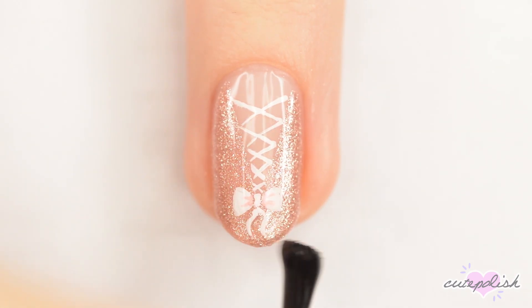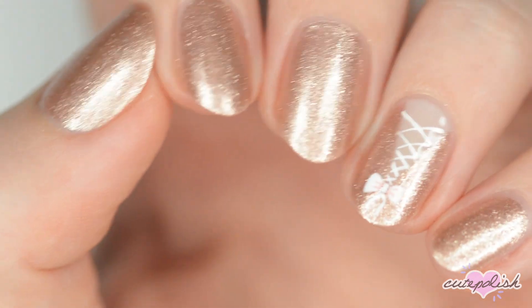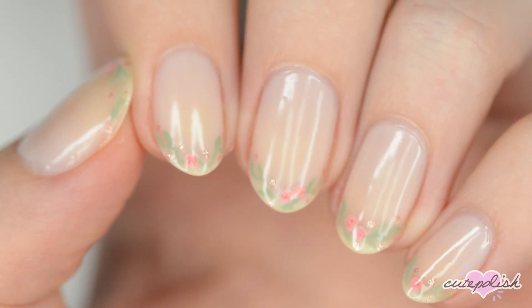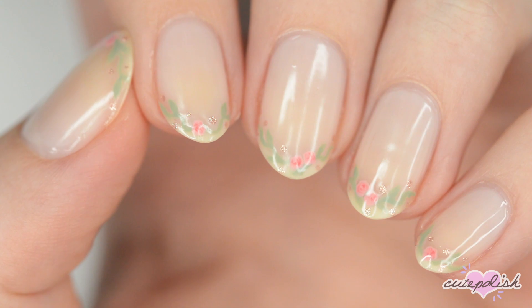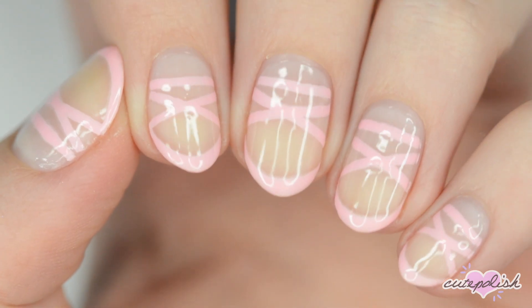Which of these three ballet core designs did you like the best? Let us know in the comments below! You can watch more videos on CutePolish by clicking these boxes here. Subscribe to CutePolish for a new video every week by clicking this circle, and come check out my personal nail art channel by clicking the circle right here.